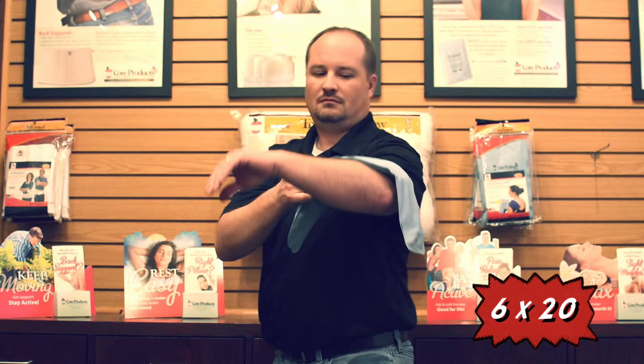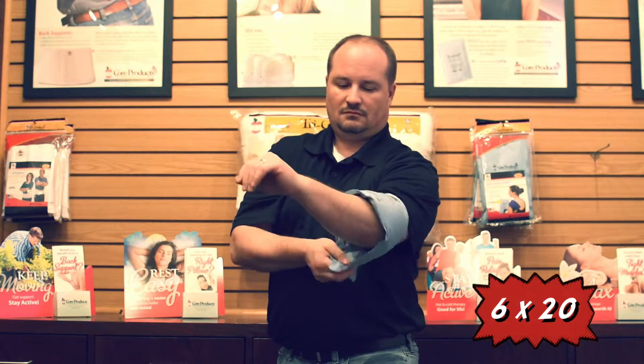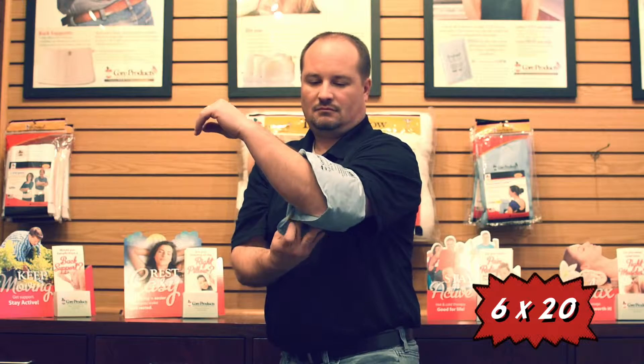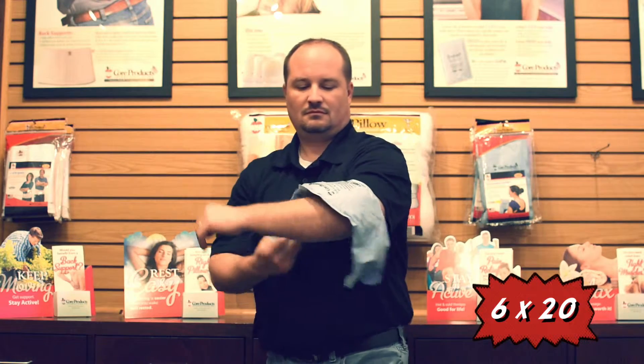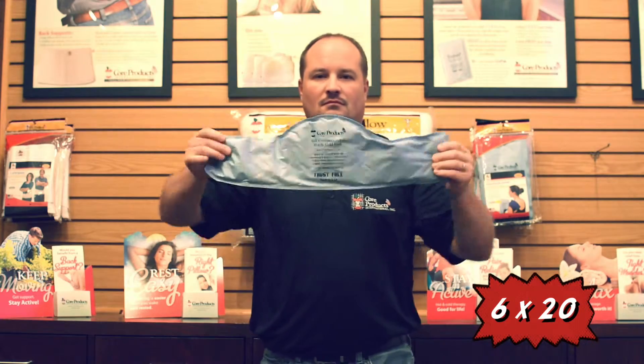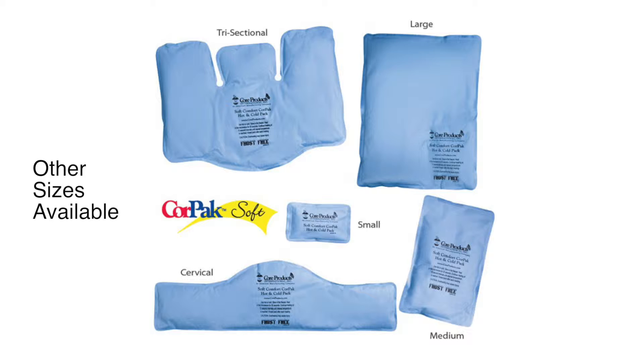The plush surface provides slow release therapy for sub-acute injuries, while the rapid release surface helps deliver cold therapy quickly for acute injuries. Packs can be warmed in the microwave or cooled in the freezer. The soft, frost-free pack is gentle on the skin and does not need to be wrapped in a towel.